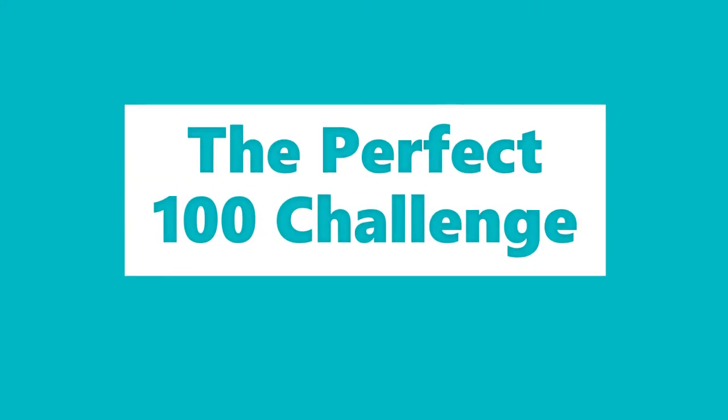The perfect 100 challenge. Hey everybody, welcome back. I'm going to do one more perfect 100 challenge for you, and this one is going to be using the shoulder tap push-ups — and that's going to be a great way for us to work on building up our muscular strength.